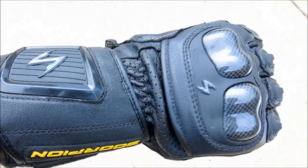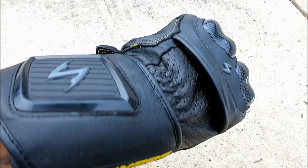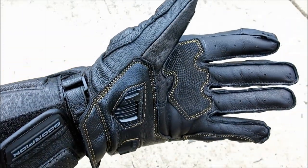The polyester internal liner was reasonably soft and wore very well over the course of our multi-month testing regimen, while the perforated leather on the wrist allowed a fair degree of breathability at highway speed.